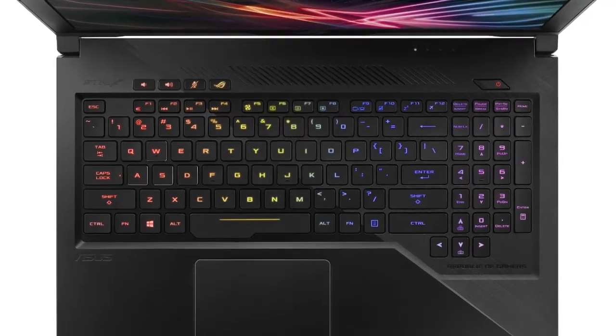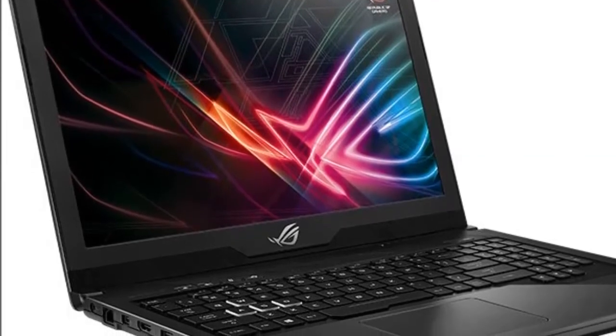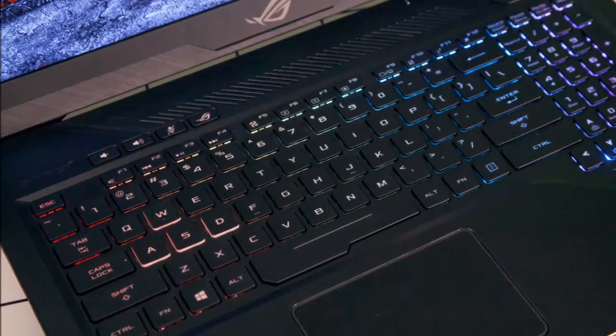The mirror finish ROG logo does light up in red when the laptop is on, and the effect is quite neat. There's also a cleverly designed angular cutout at the back that lets you see the status LEDs even with the lid closed.